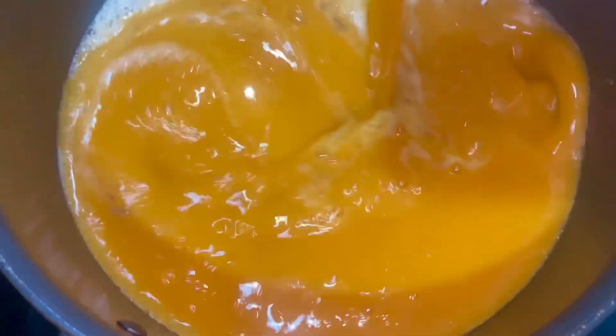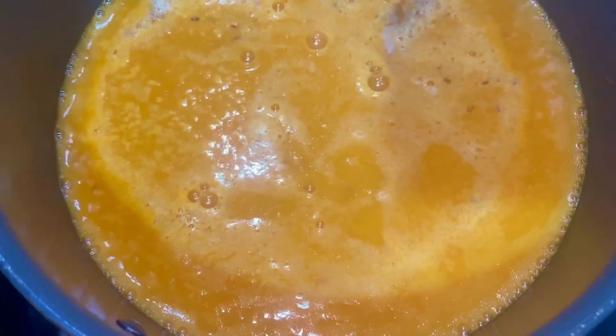If you're interested, you can boil it with a carrot. Then add salt — 1 teaspoon of salt.